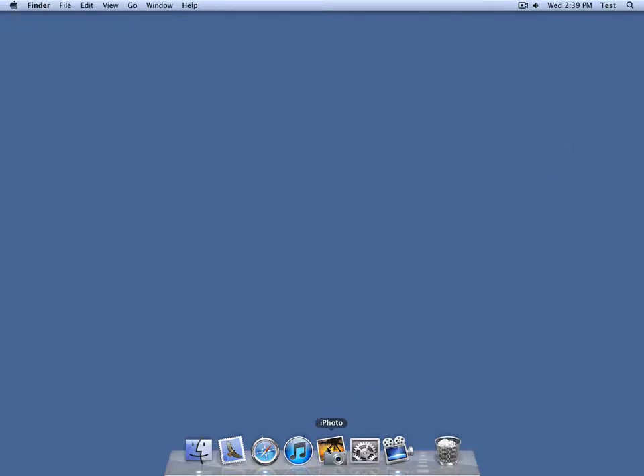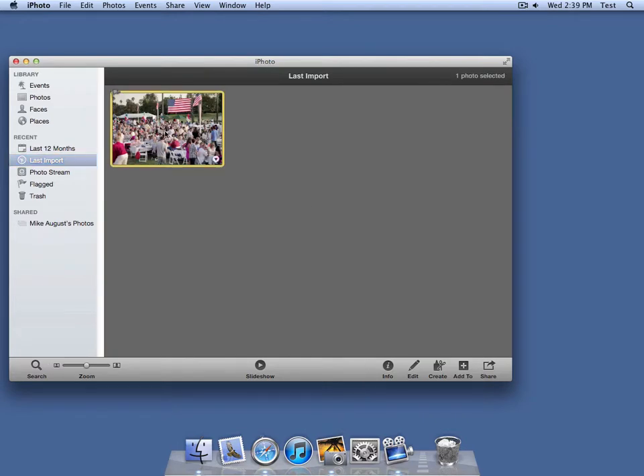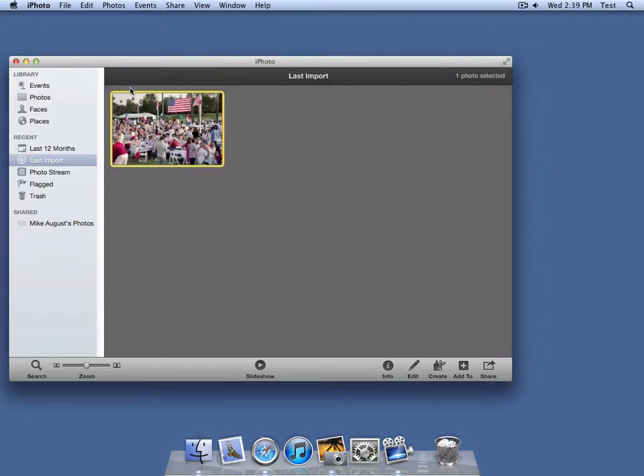With Bronson Watermarker, it's easy to add watermarks to the photos you already have in iPhoto. Just open up iPhoto. Here's a photo I had from the 4th of July. I want to add a watermark to it. So let's go back to where I can see the yellow outline around the photo — that means the photo is draggable.